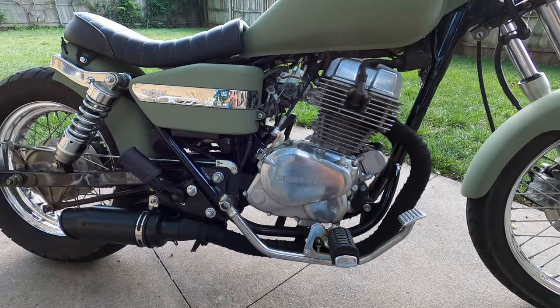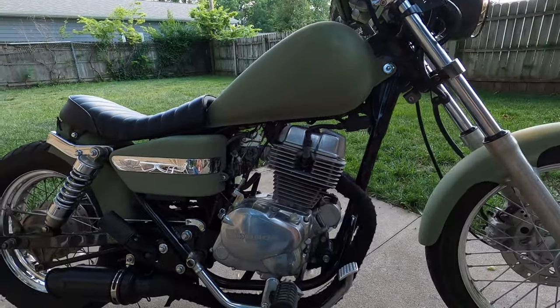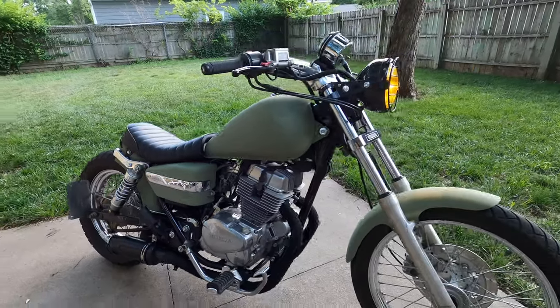It's very easy to get this bike running well and sounding great, just because it has that one carburetor. There's no syncing carburetors, no major tuning — really just making sure your air and fuel mixture are where they need to be, your carburetor is clean, and your air filter is good to go. The bike will absolutely run like it does from the factory. Even though it's a 2002, so 19 years old, this bike runs and handles like it is brand new.